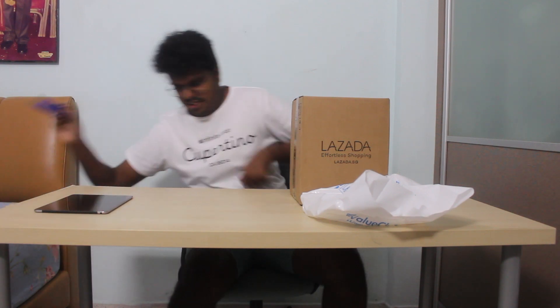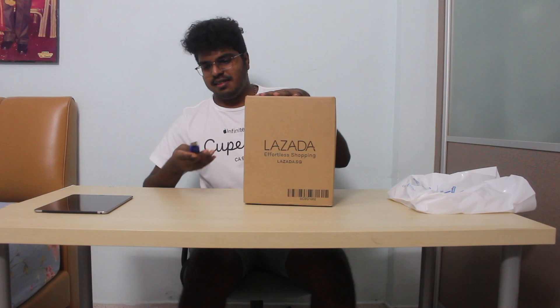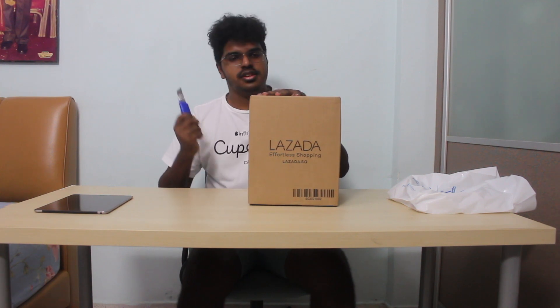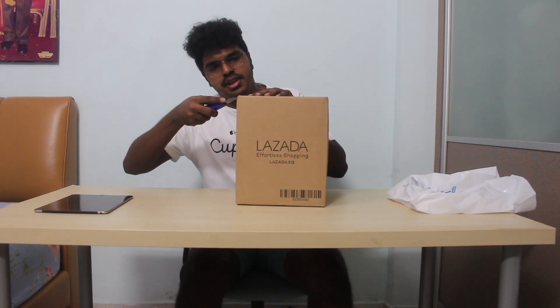Okay, here we are — I'm so excited. I've not done this before, but I've seen people doing unboxing videos and it's about time. So let's do it! How do I get started — I'll probably start here first.